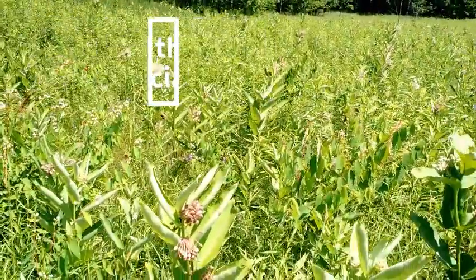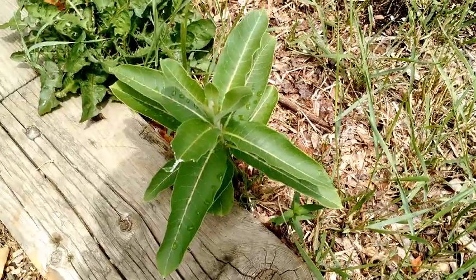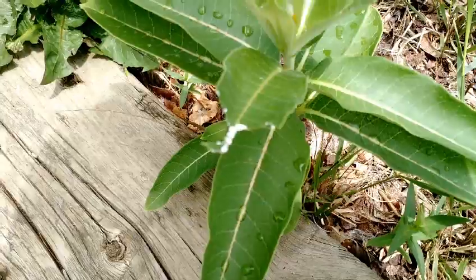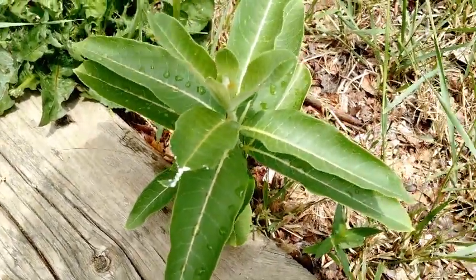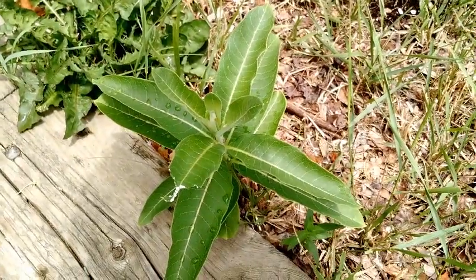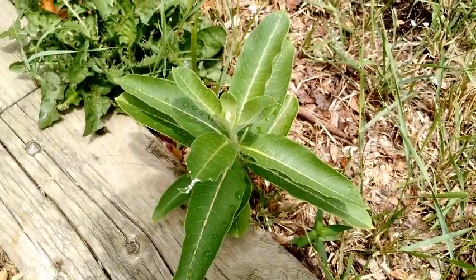Now I'll show you how I found a monarch egg. This is a milkweed plant, and you can tell it's a milkweed because once you rip off a bit of the leaf, there's this milky substance coming out — it's usually kind of sticky. Monarch butterflies usually lay their eggs on the underside of a leaf, so today we're going to see if we can find one on the milkweed.